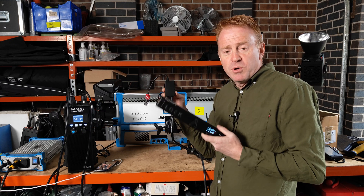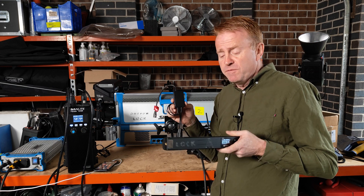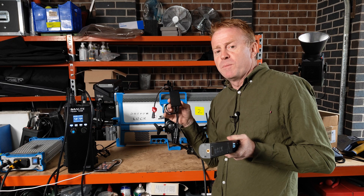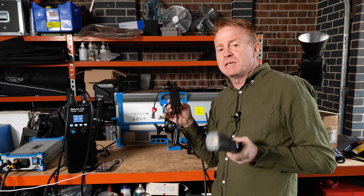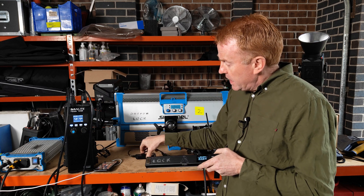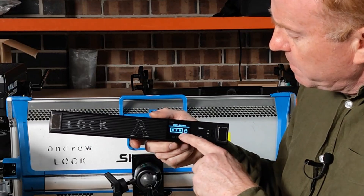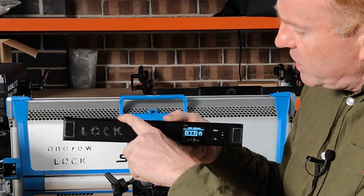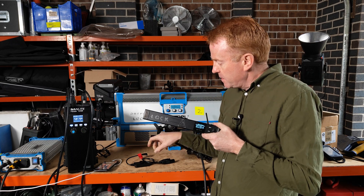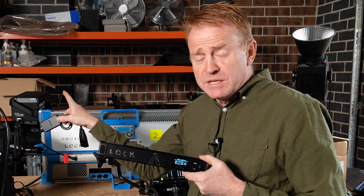But here's the thing: if you've been trying to use this combination and can't get it to work, here's the problem you've probably got. It took me the best part of today to figure out the issue, and the issue is a firmware issue. Whatever start address you've got the Aputure MT Pro set to for its operation, that becomes DMX address 1 when you output the DMX further down the line.